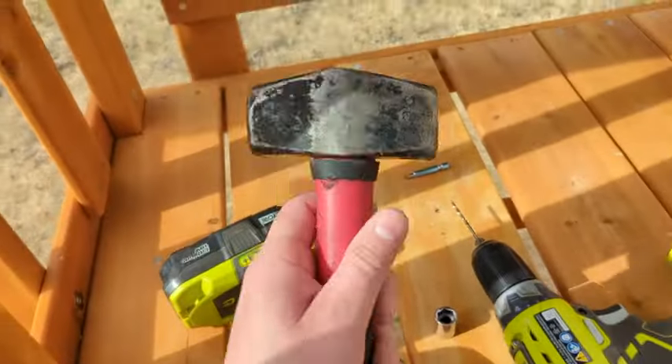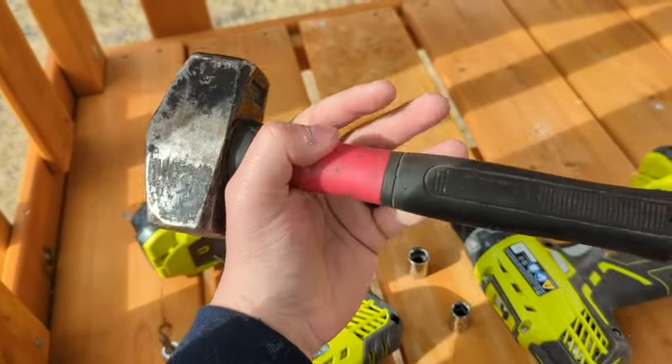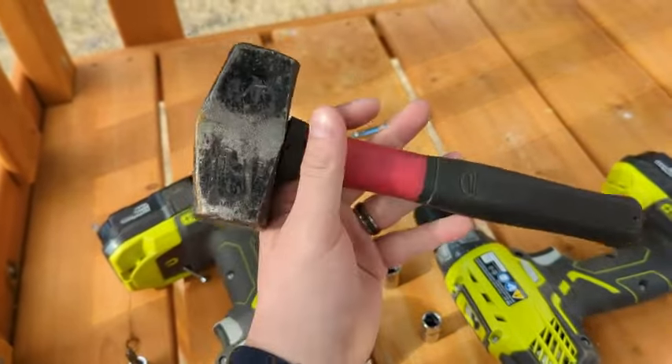To drive the stakes into the ground — because this thing does attach to the ground with ground stakes — I have a three-pound mini sledge. If you have a regular carpenter's hammer it's fine, you'll just have to swing it more.